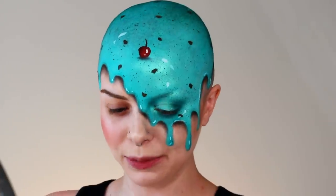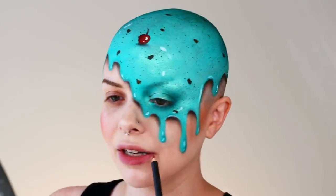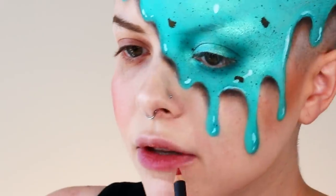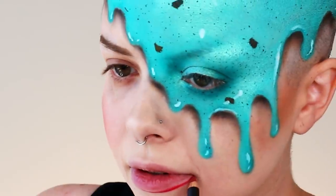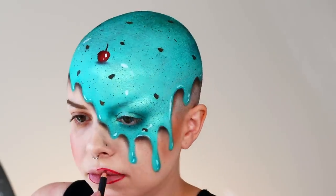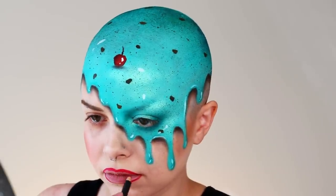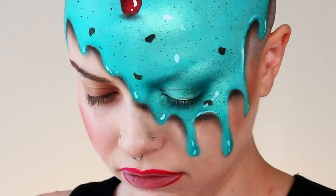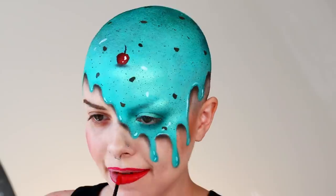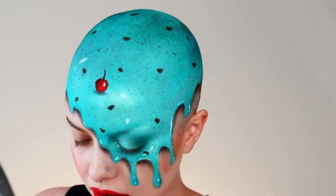I'm going to switch to lips for a second before I go in and finish my eyes. I chose to do a red lip with this look because I feel like it's really glam, but it's also balancing out the look since we have the red cherry. I felt like pairing it with the red lip was just a good combination. So I just outlined my lips with a red lip liner and I'm going to grab a red liquid lipstick and fill them in.